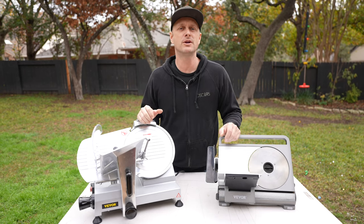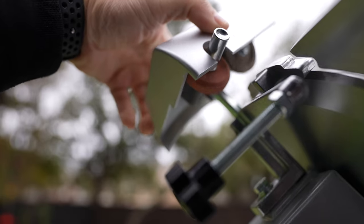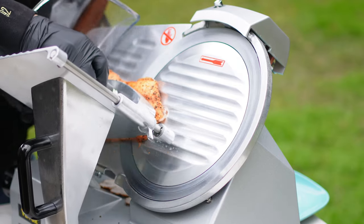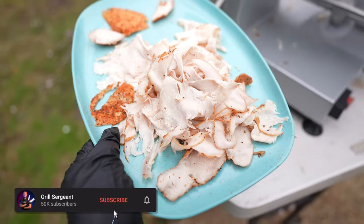Grill Sergeant here. In today's video, we are going to be comparing and testing out some meat slicers. We're going to look at their specs, price points, their pros and cons, and hopefully by the end of this video, this will point you in the right direction for what meat slicer is best for you and your family.